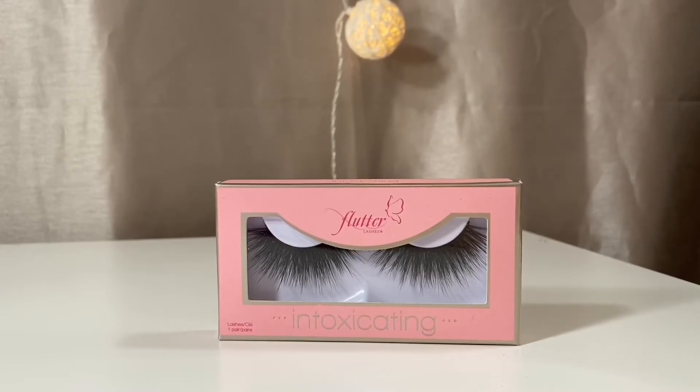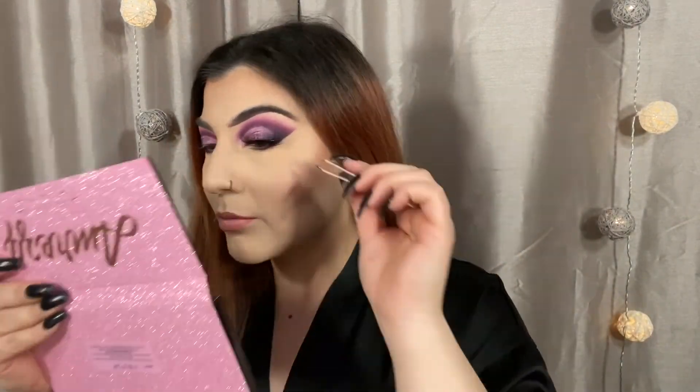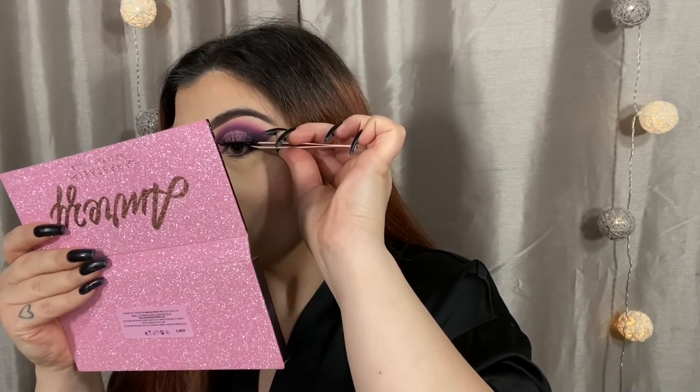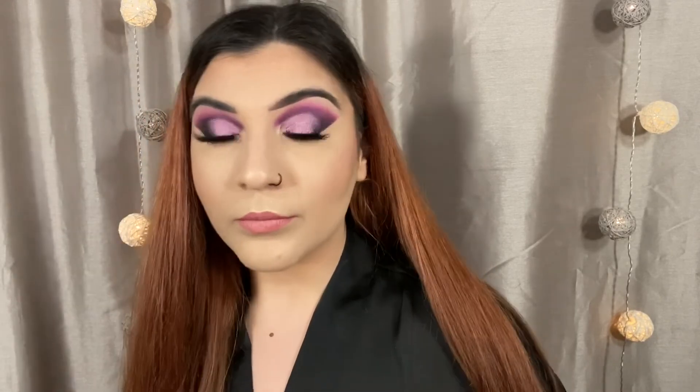Moving on to the lashes — I'm going to be taking my flutter lashes in the style Intoxicating. I love these lashes so much because they are so wispy and fluffy. Do you guys see what a difference lashes make? I love flutter lashes so much — if you take good care of them they last you so many uses. And last but not least, I'm going to go in with mascara for my lower lashes and highlight the inner corners with the same Amrizi highlighter. And we are all done! Thank you so much for watching today's video. I hope you enjoyed this tutorial — make sure to subscribe, I upload videos every single week, and I will see you guys in my next one. Bye, guys!